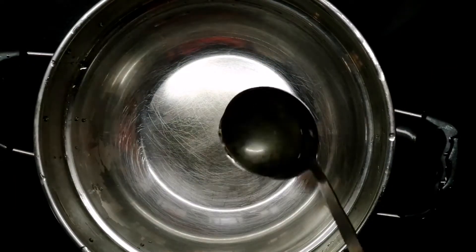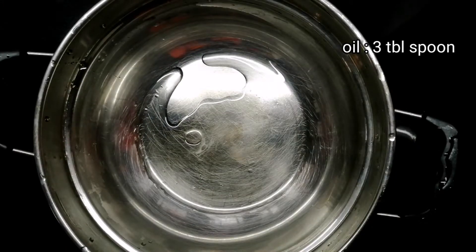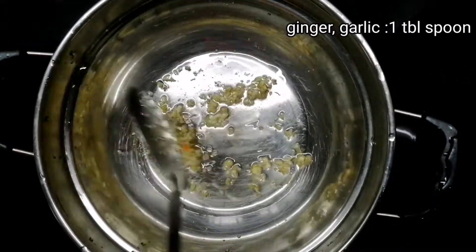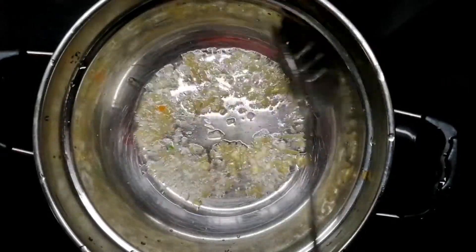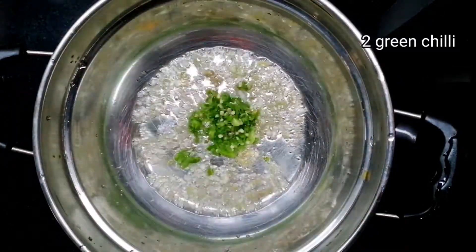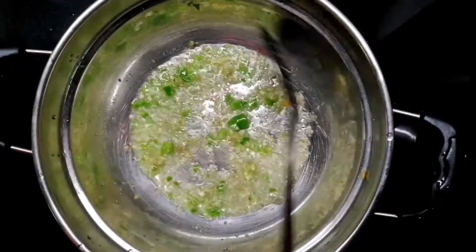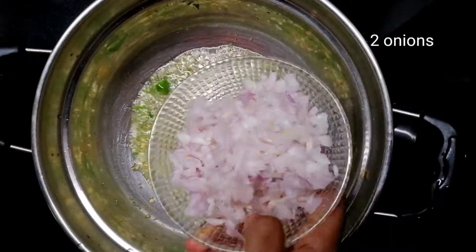Add 3 tablespoons of sunflower oil. Add 1 tablespoon of soy sauce, 1 tablespoon of hot sauce, and 2 potatoes.